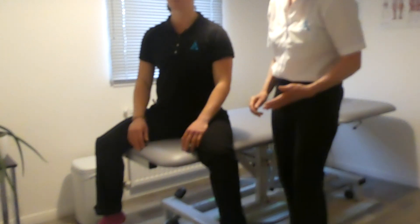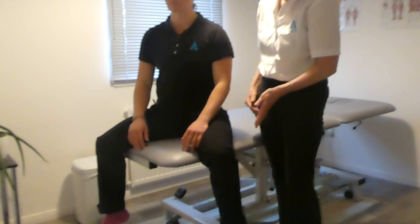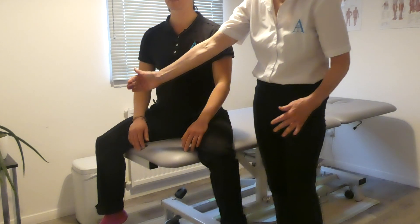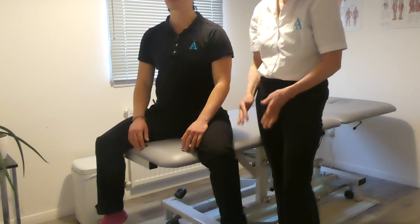For the obturator nerve test, we get the patient to straddle a corner of a couch. We stand on the affected side — in this case the good side is the right hand leg, and the leg with the problem is the left hand leg.